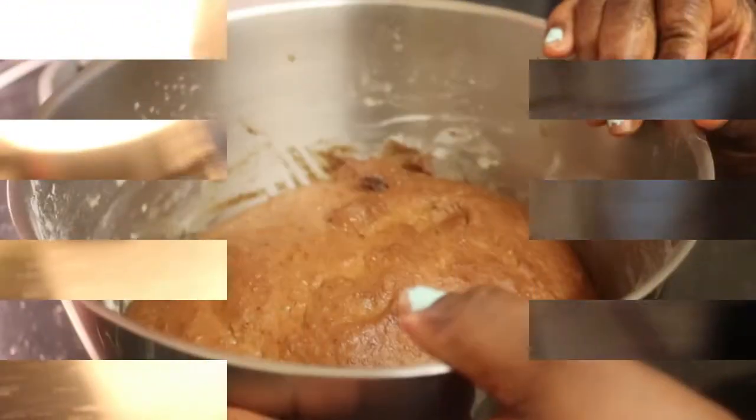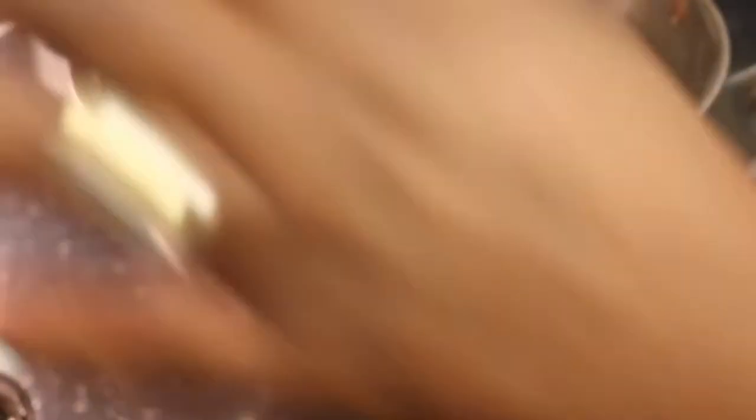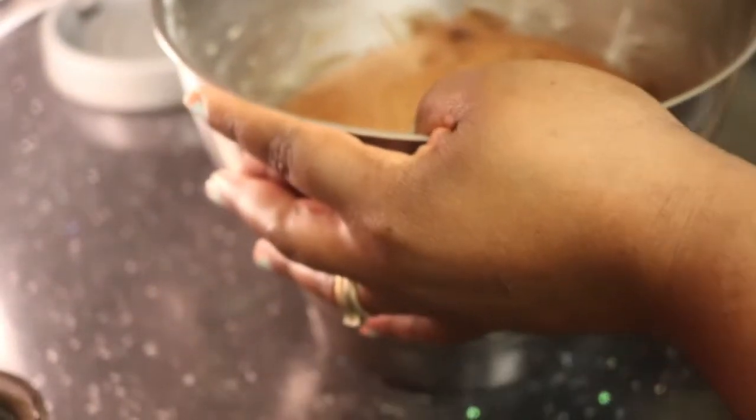Now as you can see the bread has risen, so I'm going to mold it and then leave it to rise a second time before I bake the whole thing.